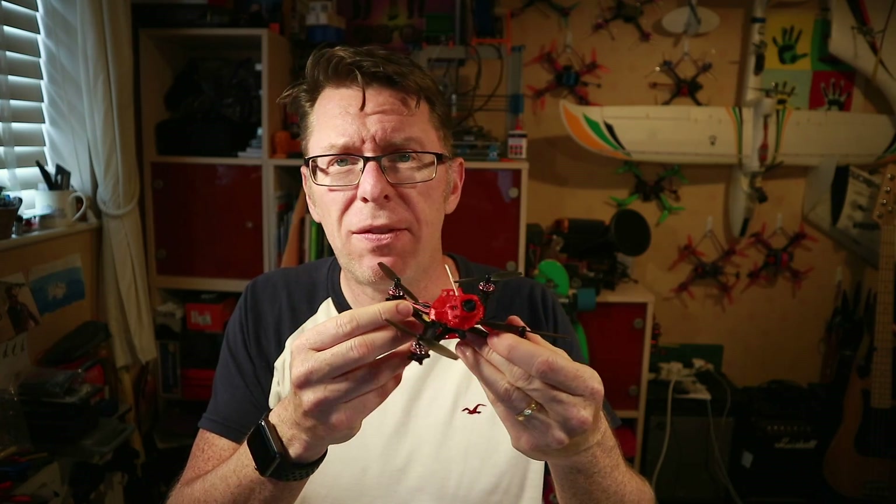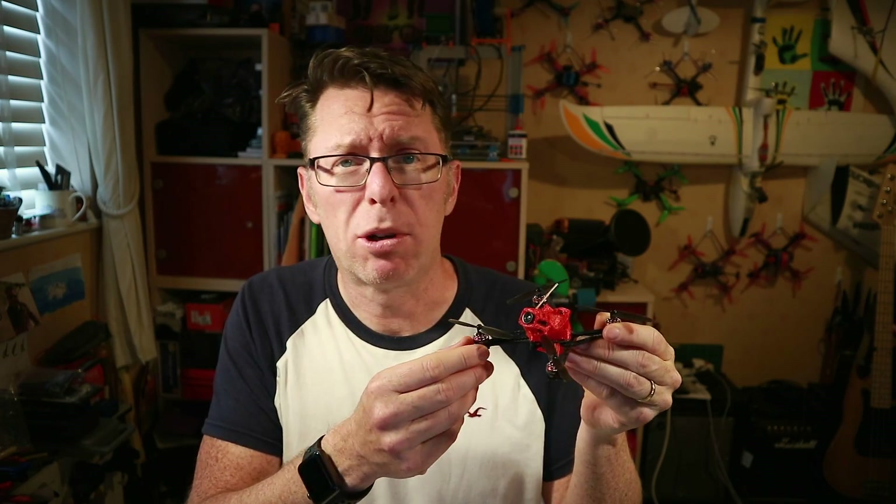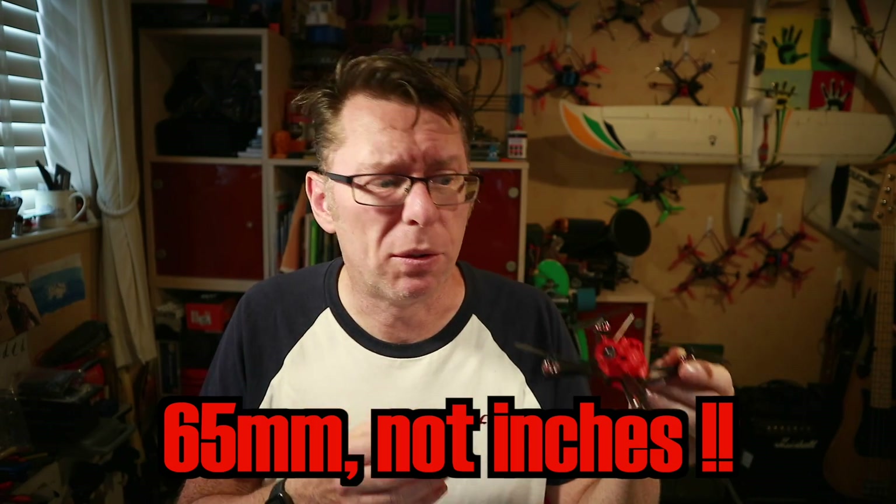Hello! Bit of an update video this one. Do you remember the rather lovely little South Flight X? Really fast, stupidly fast little quad, which is absolutely tiny and uses these little 65mm props and you can run it on a high voltage 3S battery.